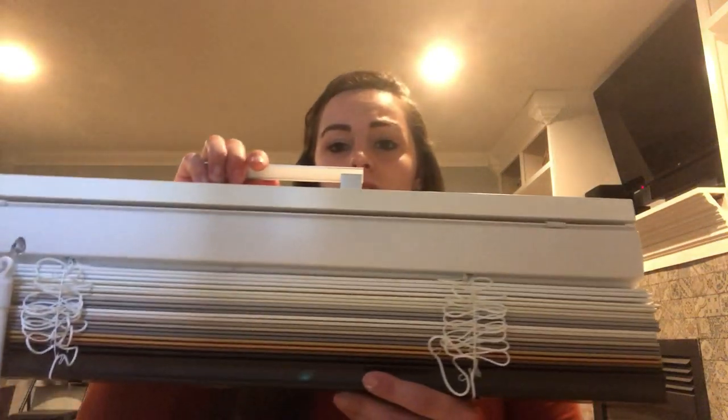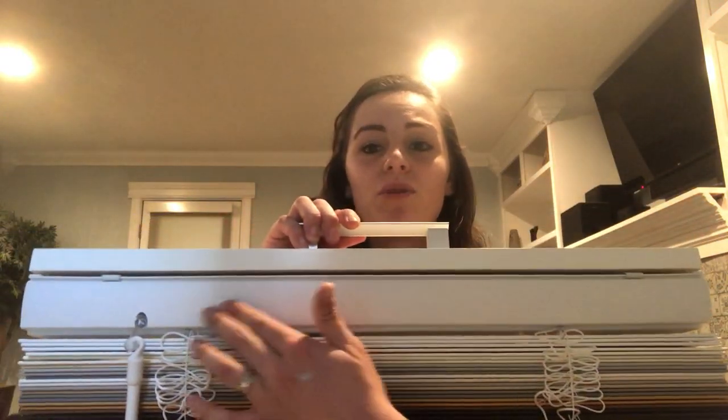They come in a wide variety of colors and stains — we have real wood or faux wood, just depending on what look you're going for. We do offer valances for these, but the head rail is actually designed so that you don't need one. It's much more clean and sleek looking.